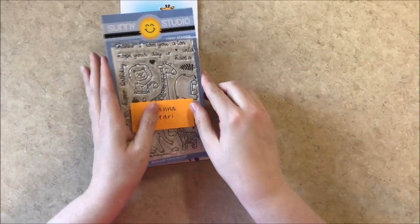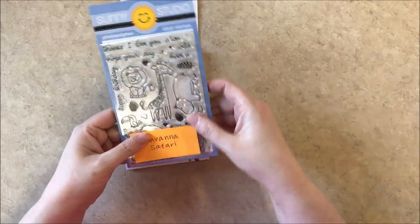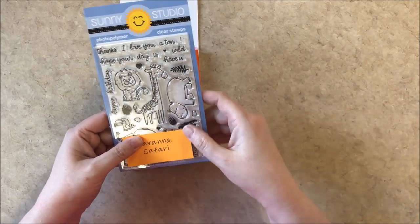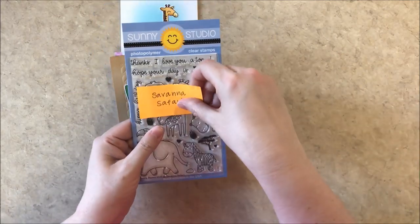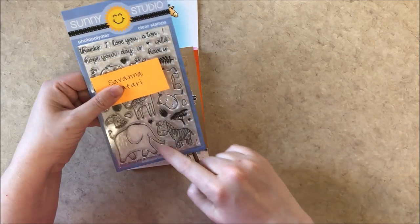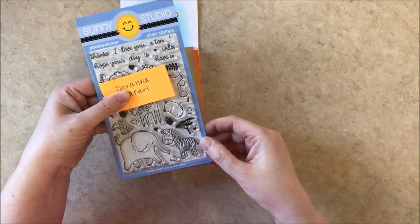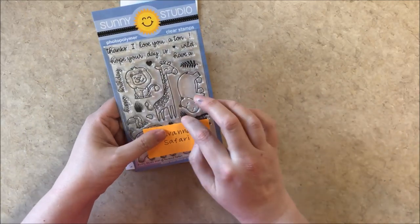Up next is our Savannah Safari stamp set. It includes a bunch of fun punny sentiments, a little lion, the giraffe, a hippo, as well as a toucan, elephant, a zebra, and a little tree that's indigenous to Africa, as well as some little rocks and stones and some tufts of grass to build scenes.